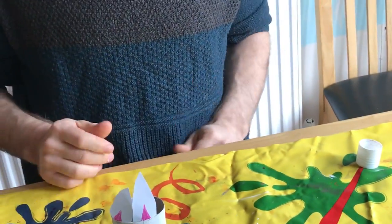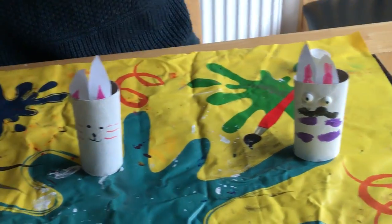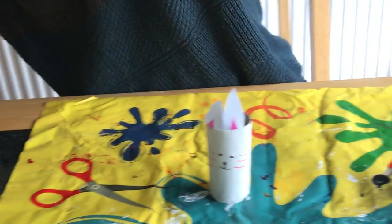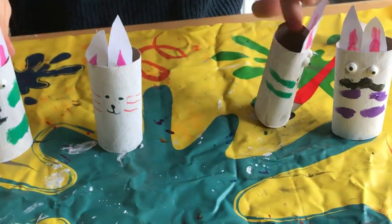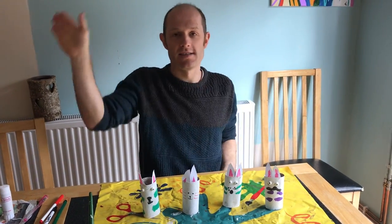And you could even give him a little tail — I could just turn a little pom-pom. Here's a few that I made earlier with my kids. You can be as creative as you want. It's Easter bunnies. See you later!